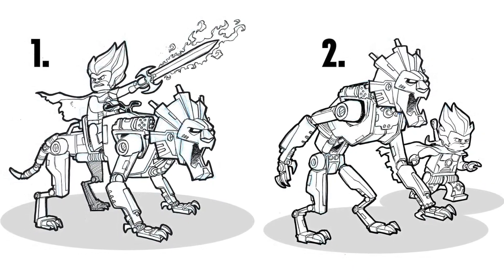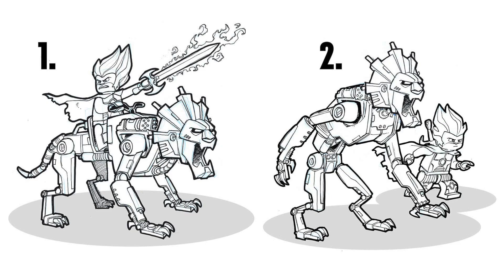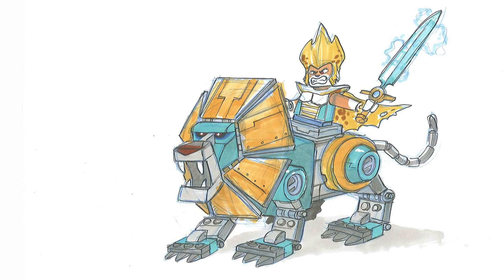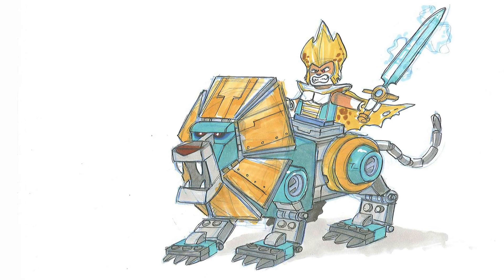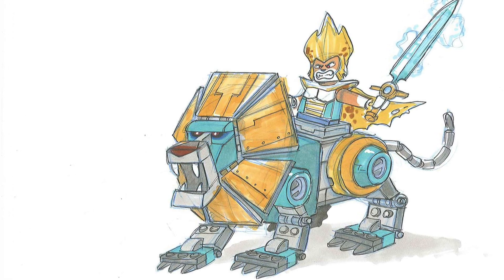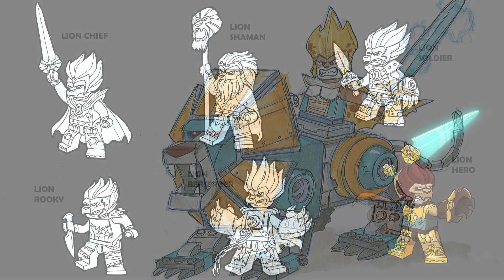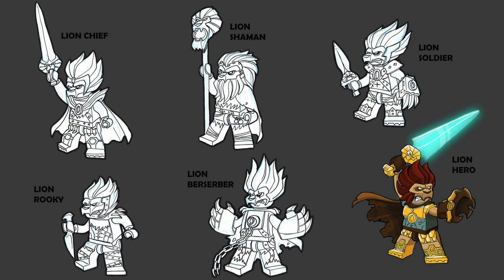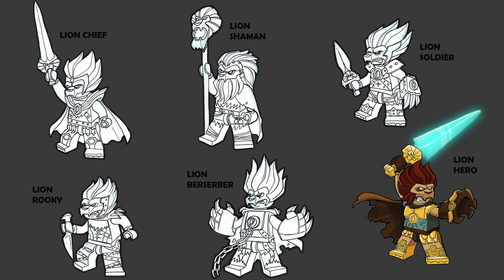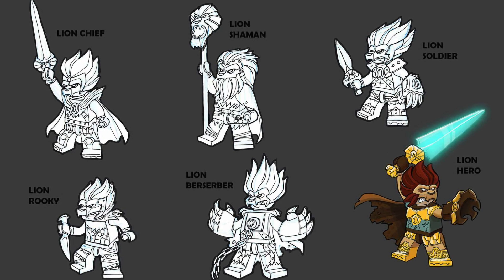This first one showcases a robotic lion being ridden into battle, rendered in somewhat brick-built form here showcasing the joints of the lion itself. I kind of like how they were leaning into the teal color for the robotics — a really cool color scheme choice I kind of wish they actually did for the final sets. Then moving on, this seems a little further in the development process, where they decided to move away from the standard minifig face and go closer to the actual animal headpiece on the front with standard minifig teeth below. Here we have a chief, a shaman, a soldier, a rookie, a berserker, and of course our hero who would eventually become Laval.